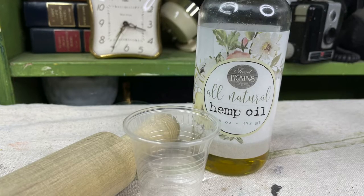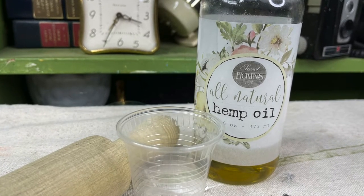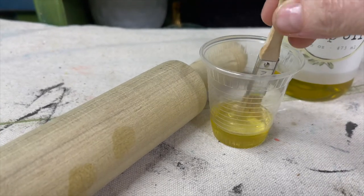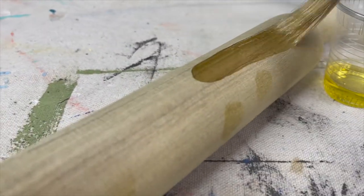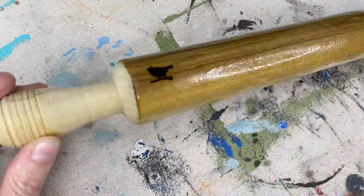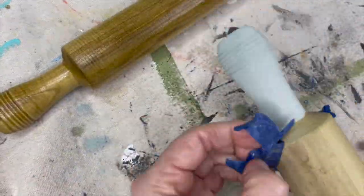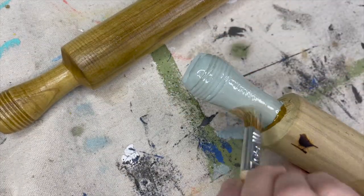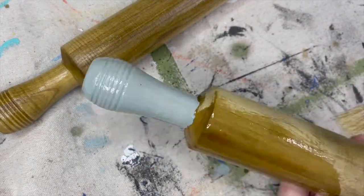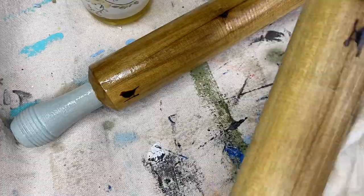When you're finishing a rolling pin, you have to keep in mind that your product needs to be food safe. Sweet Pickens Hemp Oil is the perfect product to finish your rolling pin. All you're going to need to do is rub the hemp oil onto the wood, let it sit and wipe it back. You can also use hemp oil to seal milk paint and chalk paint. So on the rolling pin with the painted handles, I'm using hemp oil to seal the entire piece. Allow the hemp oil to soak in for about 15 minutes and wipe with a clean cloth.